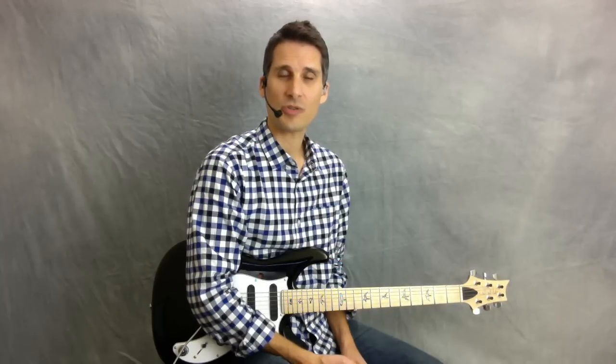Hi, I'm Desi Cerna of GuitarMusicTheory.com, an author of Fretboard Theory. In this free guitar lesson, I'm going to show you how to play in the style of Van Morrison's Brown-Eyed Girl. We're going to take a look at playing the intro, and we're going to take a look at how you arpeggiate the chords throughout the song.